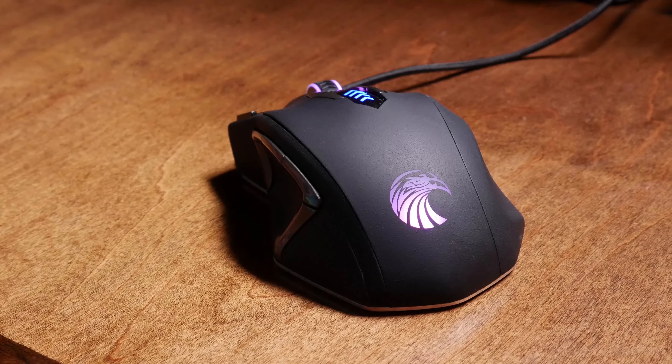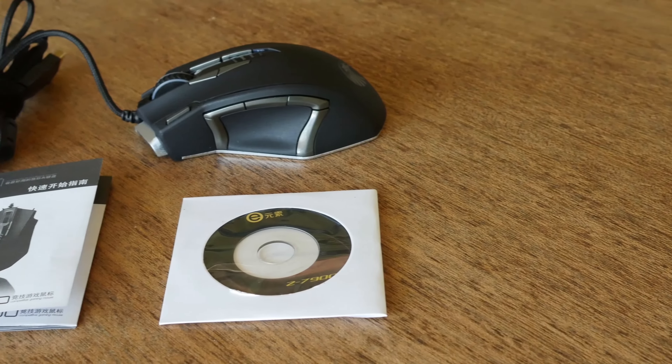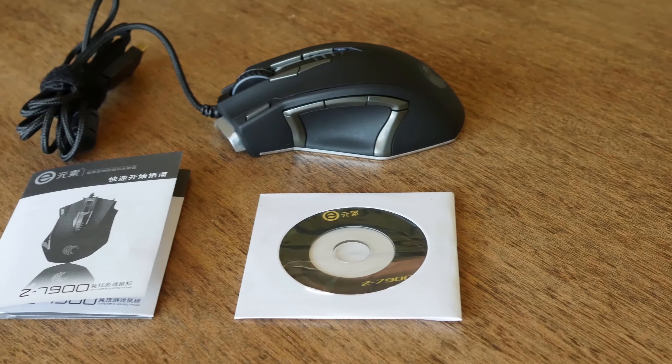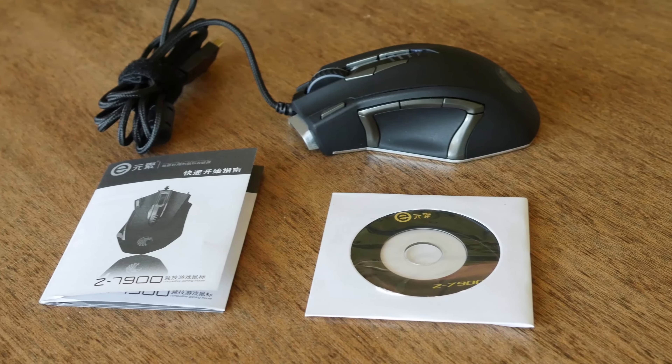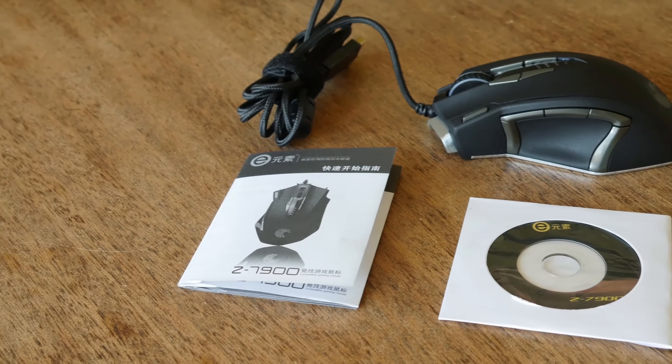There are 13 total buttons on this mouse that are all programmable — that's amazing! This mouse works on PC as well as Mac, but the program needed to customize all your buttons only works on Windows. So if you have a Mac, you're going to need to run a version of Windows through Bootcamp or Parallels.